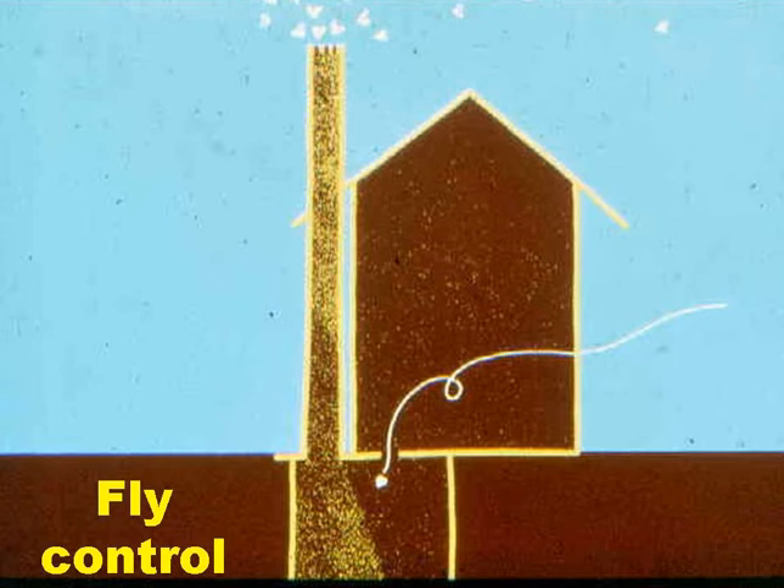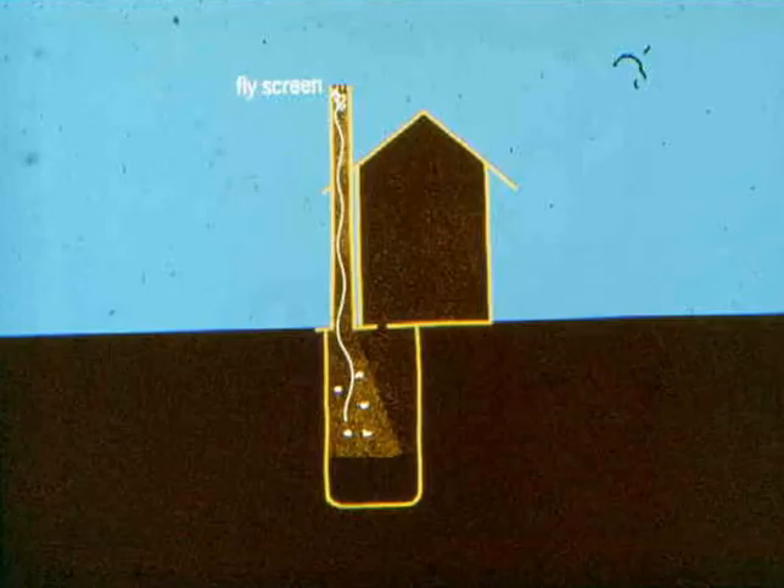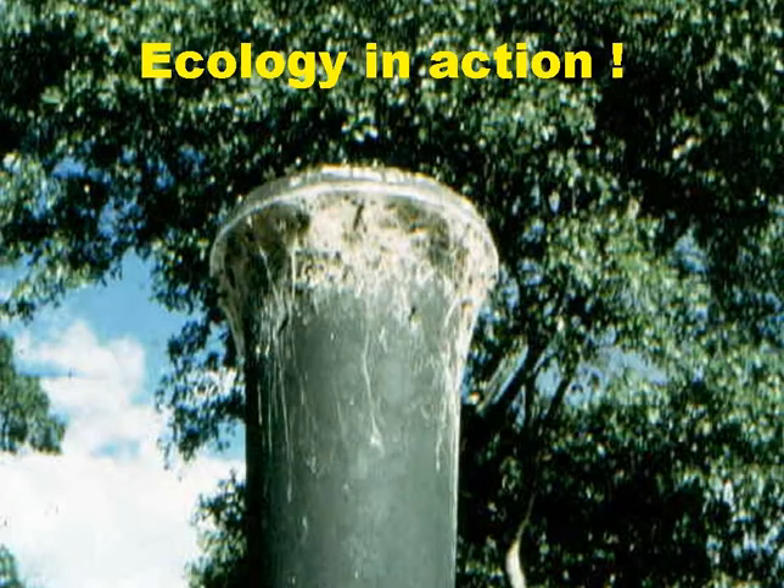However, a few flies will enter the pit via the squat hole and lay their eggs. Eventually these become newly emergent adult flies, and newly emergent flies always fly in the direction of the strongest light they can see. If the superstructure is reasonably well shaded, then the strongest light these newly emergent flies see is the shaft of light coming down the vent pipe. So they fly up the vent pipe, but they can't get out because of the fly screen, and they shortly die because they can't get any food. It's not uncommon to see cobwebs at the top of the vent pipe, as spiders soon learn that this is a good place to catch their food.